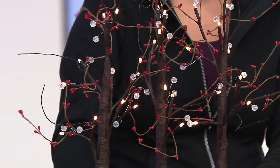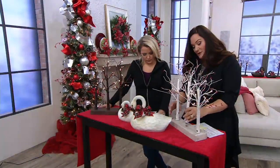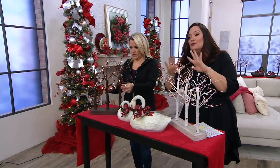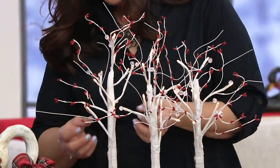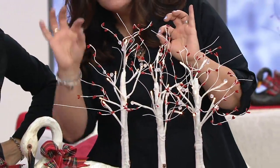Assembly is easy — you just put the batteries in the bottom, then one, two, three, pop your trees in and you're ready to go. Open them up. No glitter on these — Valerie wanted them to have more of a rustic look, like a walk through the forest.